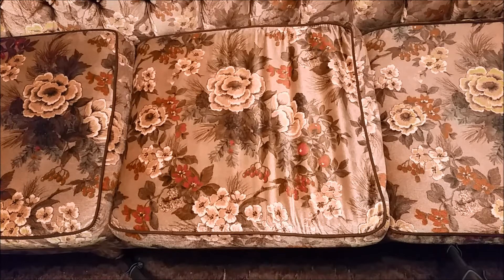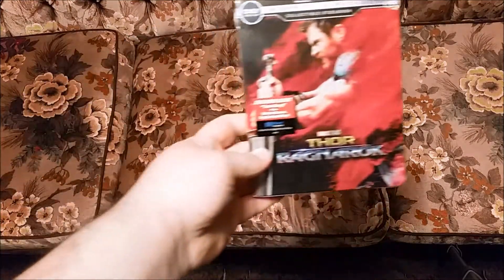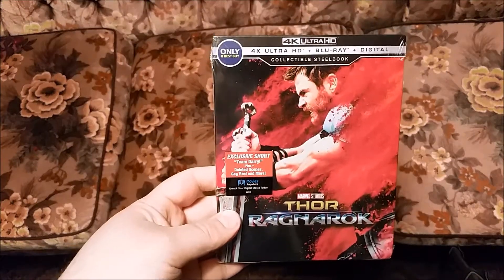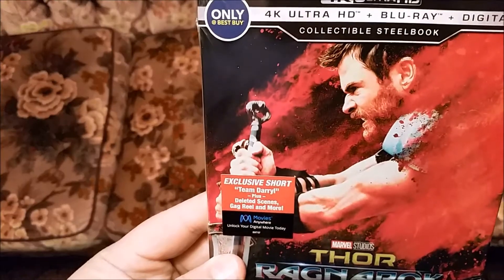Welcome back you guys, today we'll be doing another unboxing video. Today we'll be doing the Best Buy collectible steelbook edition of the 4K release of Thor Ragnarok. You can see there's all the fun stuff on the front, good picture — go ahead and give this a good opening.